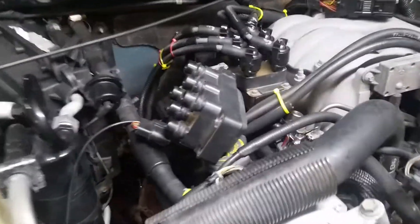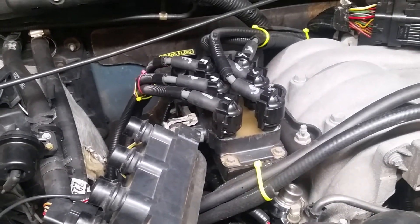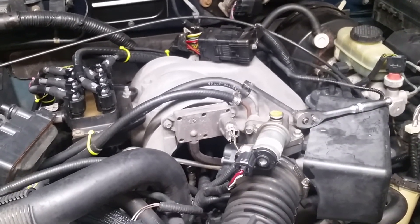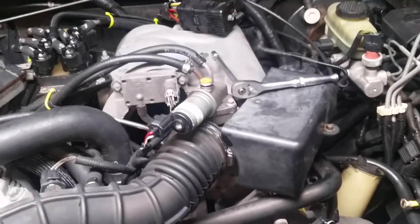So if you need to test and make sure the 3.0 liter coil for this engine is still good and you want to use something from a 4.0 liter, that's how you do it. Any questions, put them in the comments. I'm trying to figure out a number four misfire — did a compression test and it came up to 120, so I think I'm going to try a leak down test.